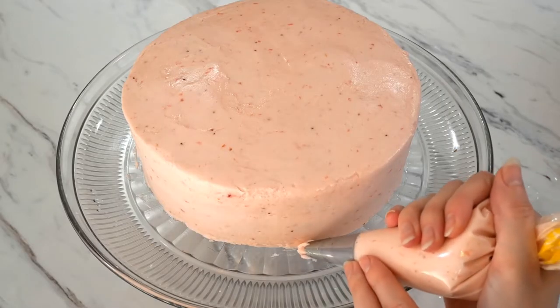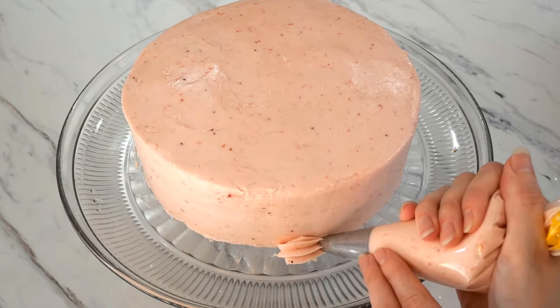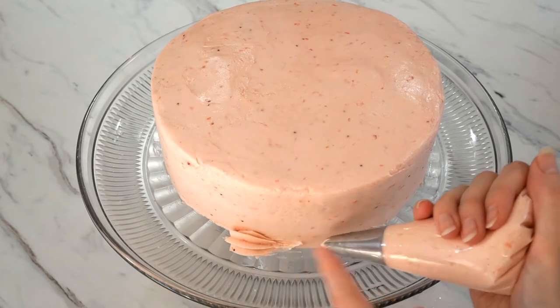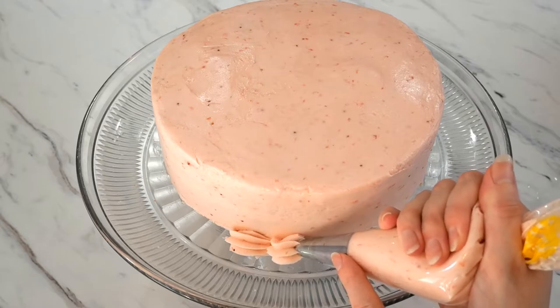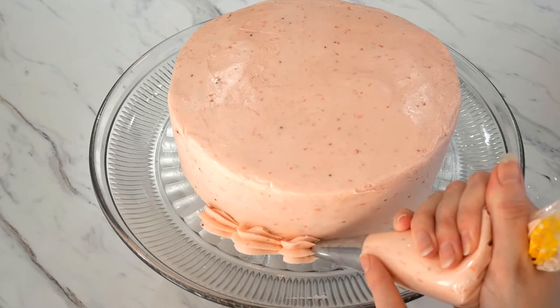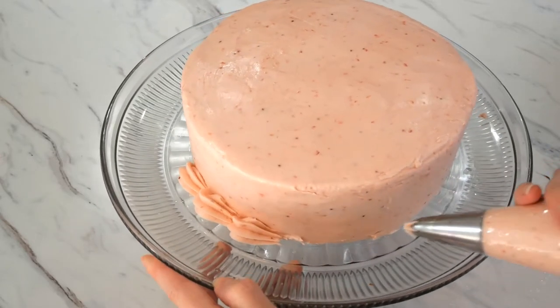For this cake, I'm going with a simple shell border. Using a star tip and a piping bag, squeeze and let the pressure build up until the shell gets big, then slowly release the pressure as you pull down to thin it out at the tip. Then go behind the one you just did and repeat the same exact process.